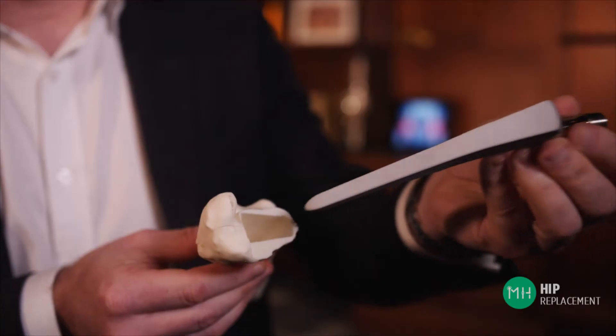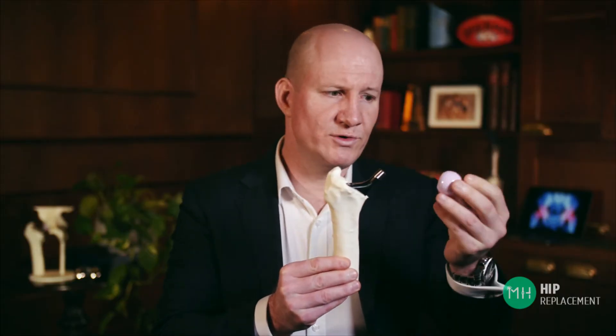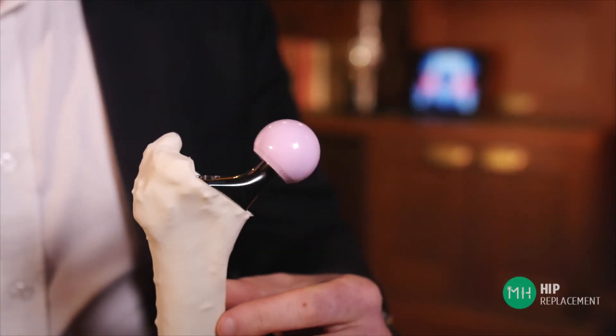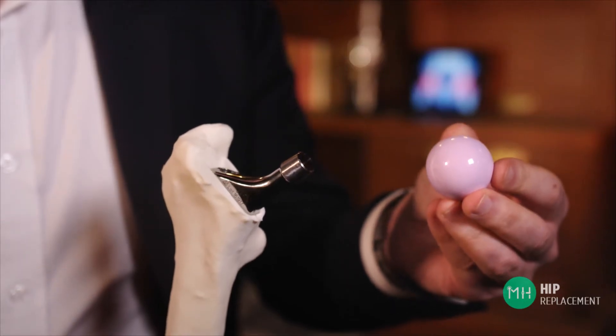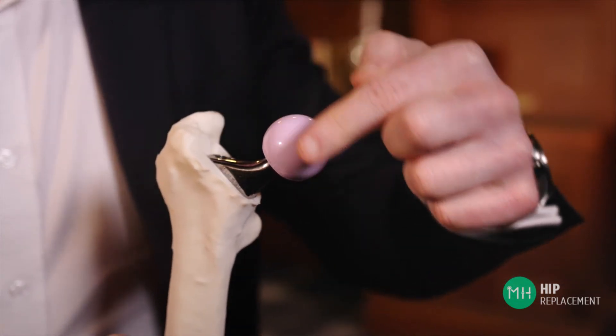In some patients, your surgeon may choose to use a special bone cement that securely cements the prosthesis inside your thigh bone. So now the prosthesis is securely fixed inside the thigh bone, the next thing we do is place a very smooth, beautiful round ball on top of the prosthesis, and it fits securely in place — this becomes the new ball of your ball and socket joint. Now this particular ball is made of ceramic, but they can also be made of metal. So now we've taken away your old rusty arthritic ball and given you a nice shiny brand new one.